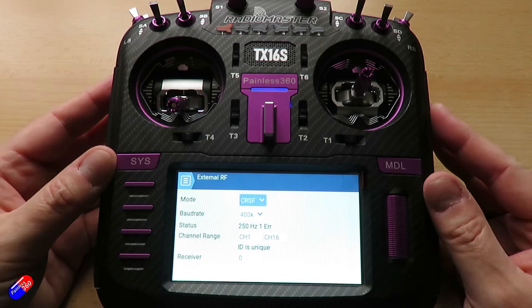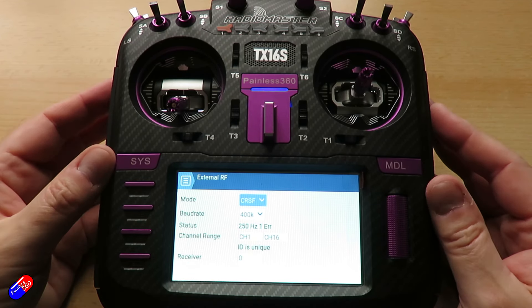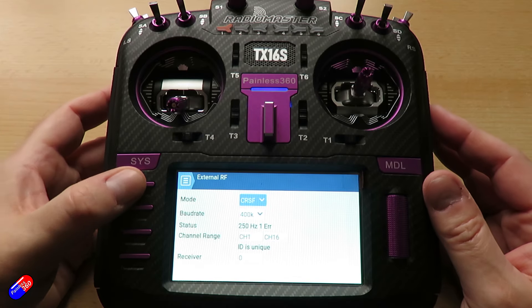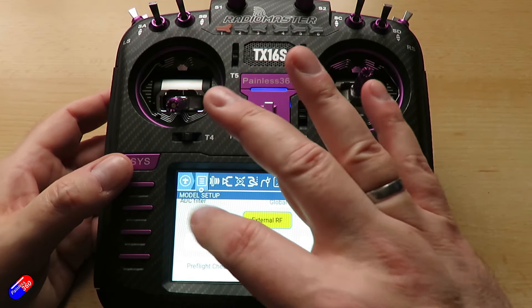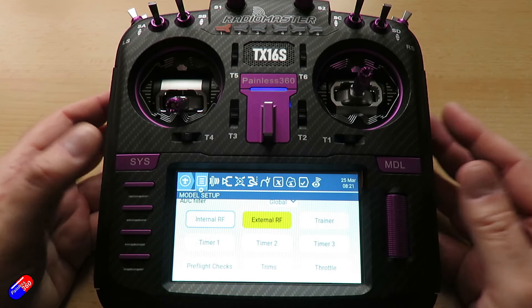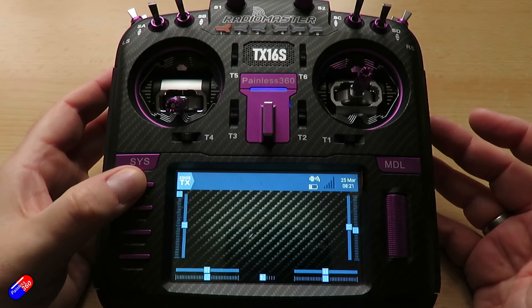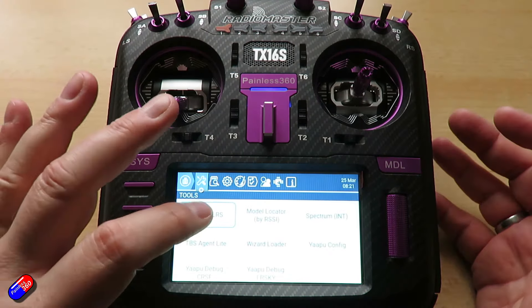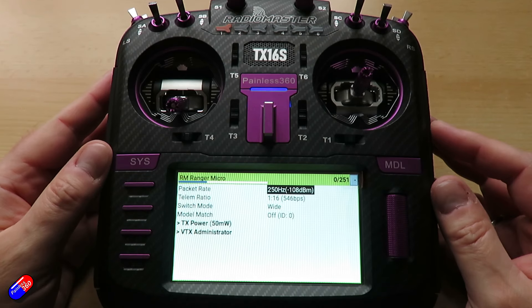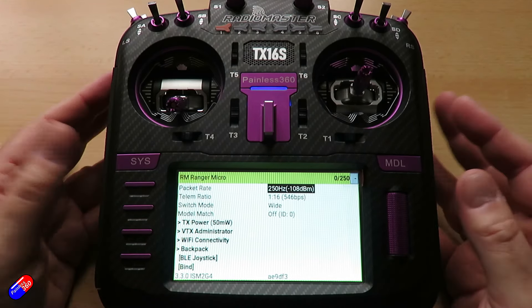It will come up with a load of defaults — just keep the defaults for now, that's probably going to be absolutely fine. With that set, we can now come out. The radio now knows, and if we go back you can see that external RF has gone yellow — it's configured. So we can come out, go back into the system menu, and this time when we run the ExpressLRS Lua script we will get all the information.